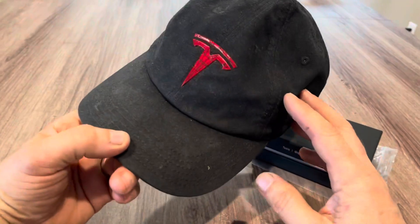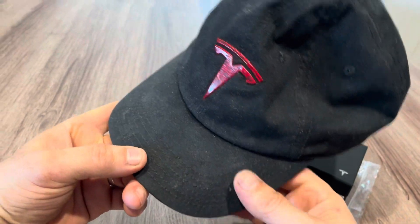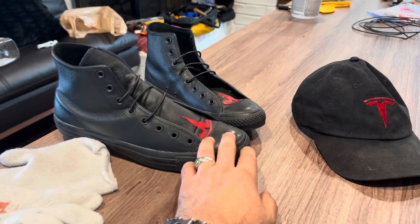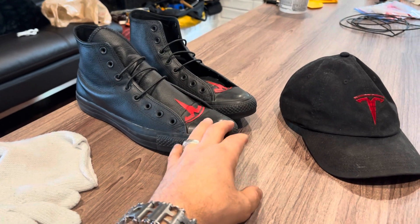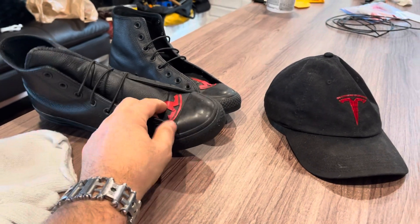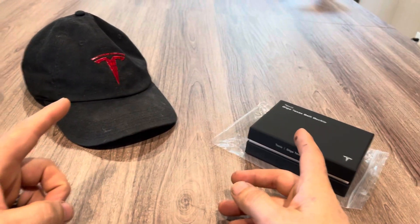You can get a hat from Tesla and paint it yourself with the patch paint for the multi-coat red. Or even try to copy the footwear that Nike made for Elon — this is just Converse All Stars with a leather patch I made. I'm trying to look like Elon from my head to my toes.